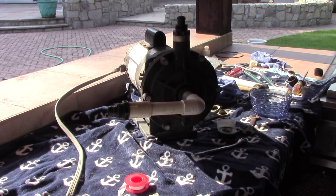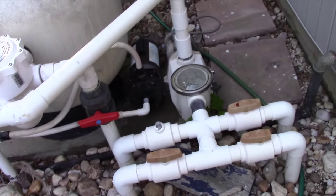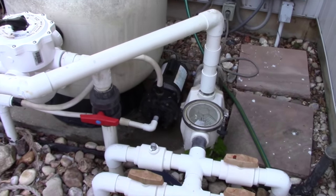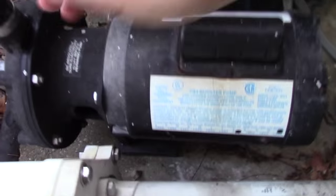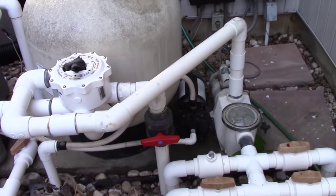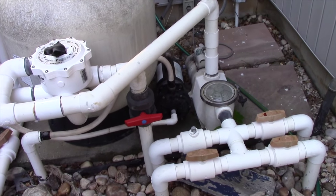Now we are ready to go put it back to the pool equipment and give it a test. The pool pump and the booster pump have been running for a couple of minutes now. You may still see some water there, but that's just residual water from when I reconnected the hoses. But if you'd like some proof, I'll reach underneath where that drain hole was — put my fingers on it — and if you look, nothing. Totally dry. The seal has been fixed and there are no more leaks. I hope this video was of use to anyone who needs to replace that seal. Thank you very much for watching and take care.